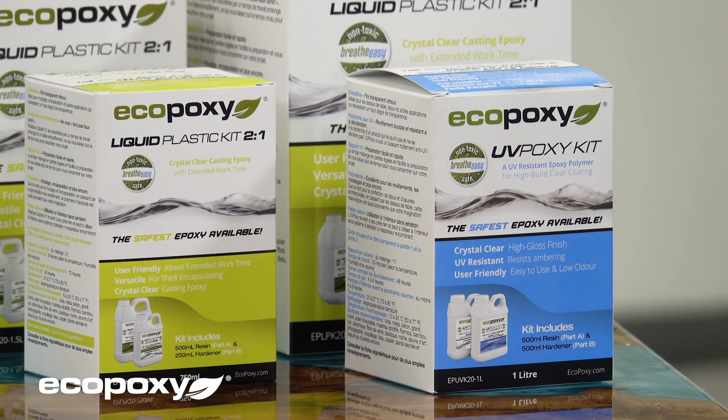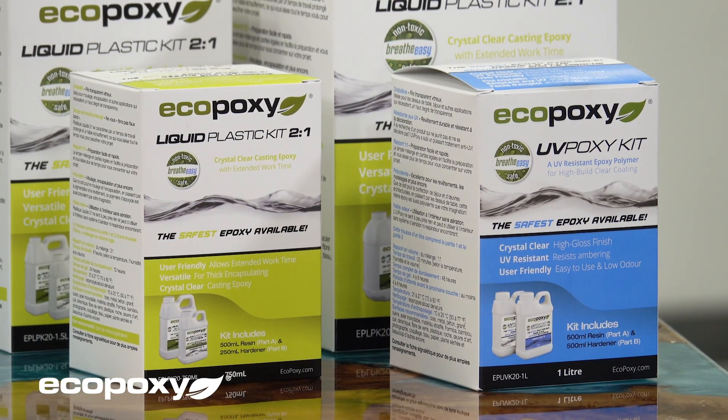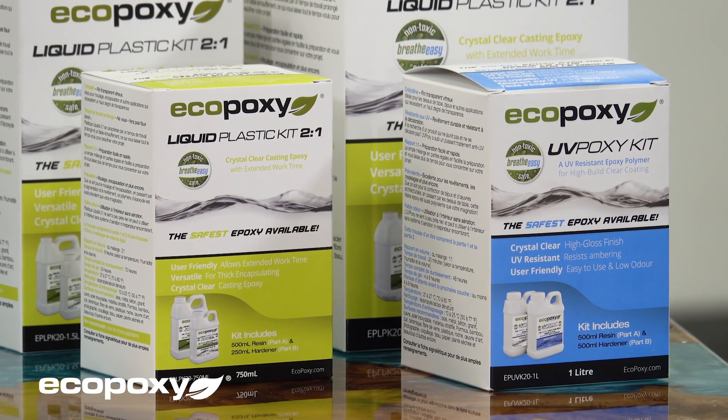Are you ready for a new product launch from EcoPoxy? If so, you are in for a treat. I'm Jack from EcoPoxy, and I want to talk to you today about our two main products that you've been using so far — our UV-Poxy and our liquid plastic.